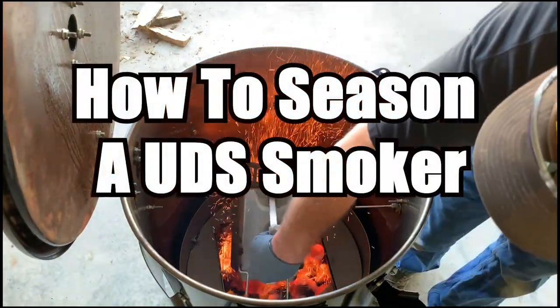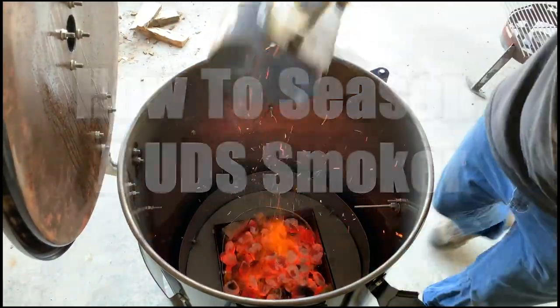So how in the world do you season a drum smoker? Watch here and I'll show you. Hey guys, Frank Cox here.